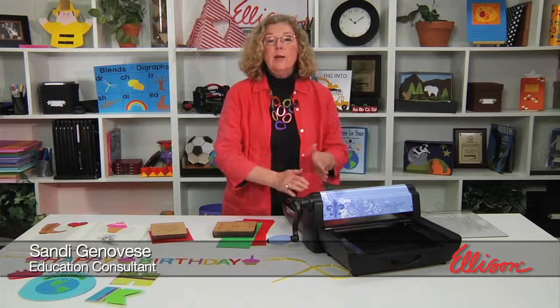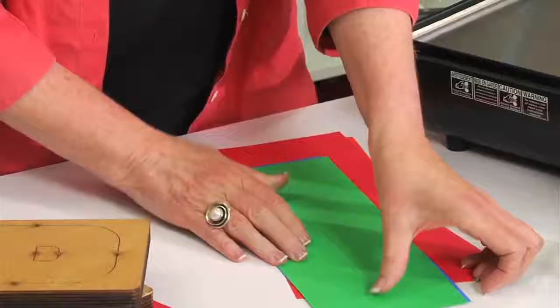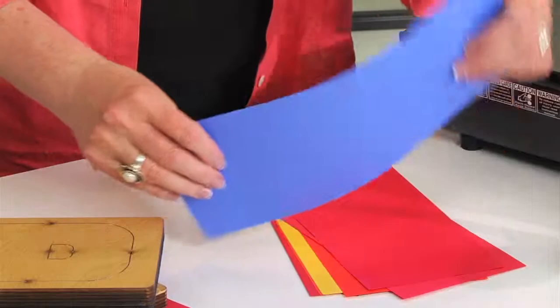Hi, I'm Sandy Genovese, and welcome to the Ellison Education video series. We are talking about folding today, and that involves folding your paper before you cut, which allows you to create everything from shape books, magnet bookmarks, place cards, wreaths, and more. The key is folding the paper first.